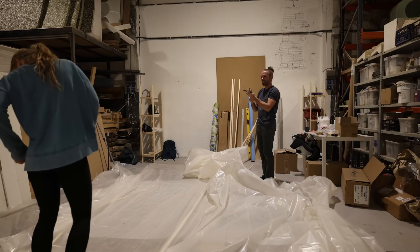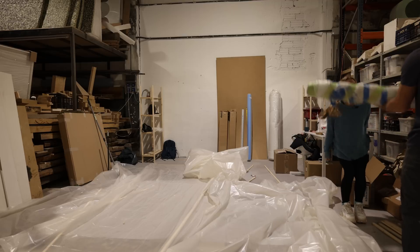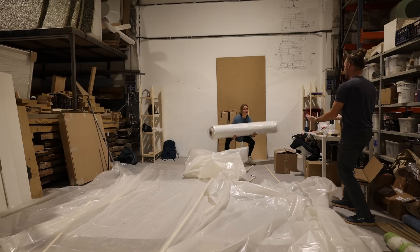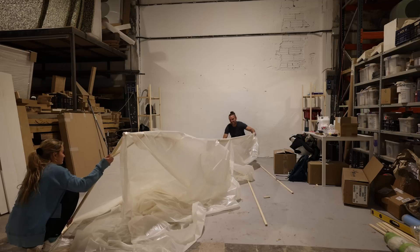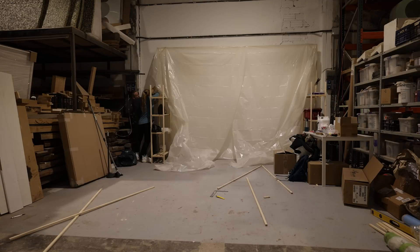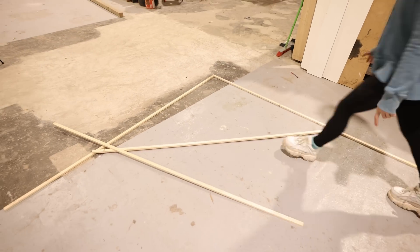Do we have duct tape? Nope. Oh, I wish we had a clamp. We do! Do we have a clamp? Yeah, look. We have one of our walls and part of our roof completed. We're going to move on to the next step, which is making the structure for the plastic to go for the forward wall.